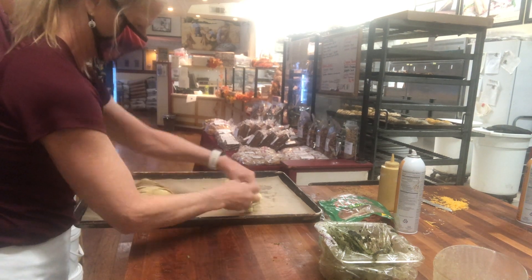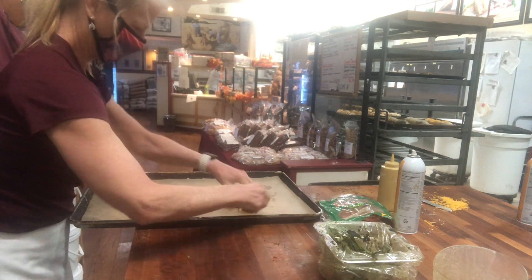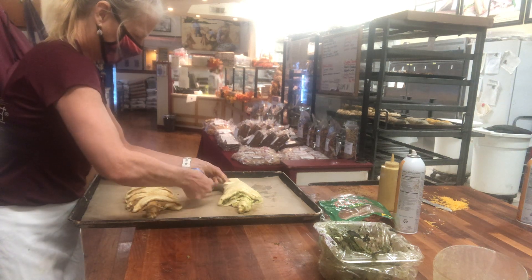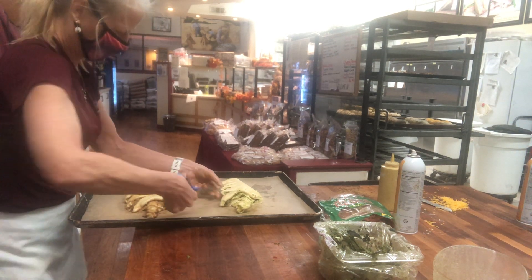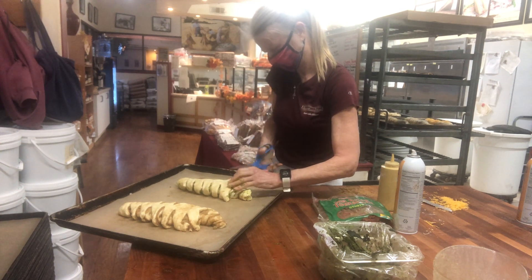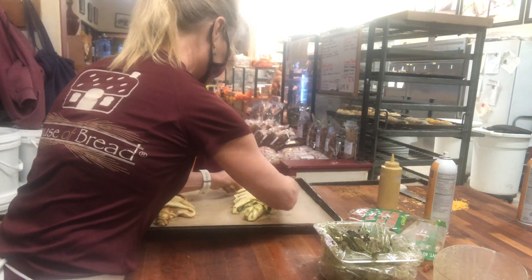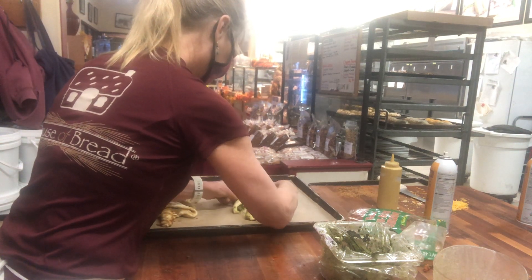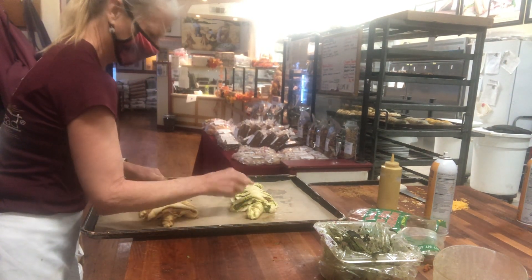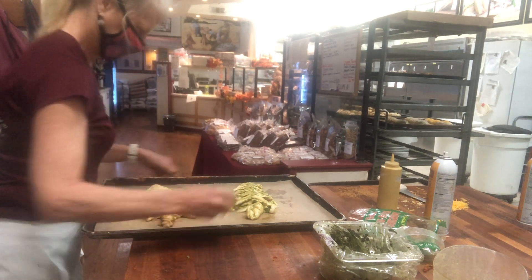Twist the trunk — the bottom loop goes underneath. Now cut the branches: same thing, about an inch or so apart, going to the middle. Splay the branches out so you can see the green pesto and the sun-dried tomatoes — it's red and green for the holiday. If you don't have a sun-dried tomato showing where you want one, just put one in there. I like to add a little more green on my tree as well. There we go — there are our Christmas trees.